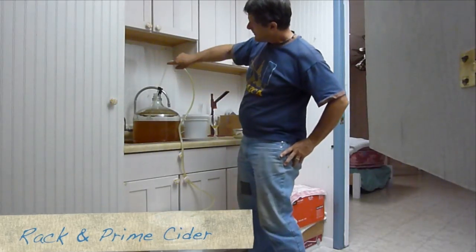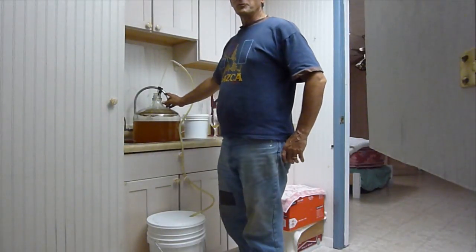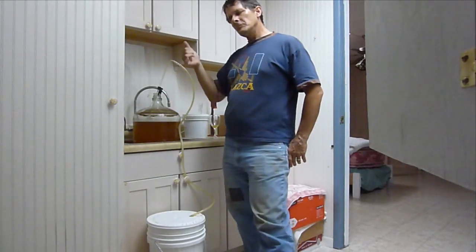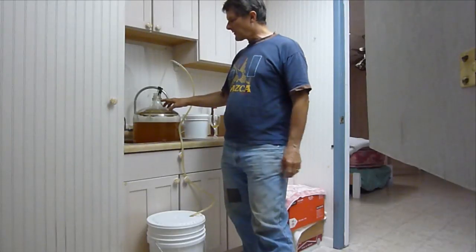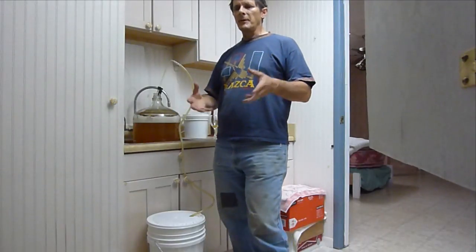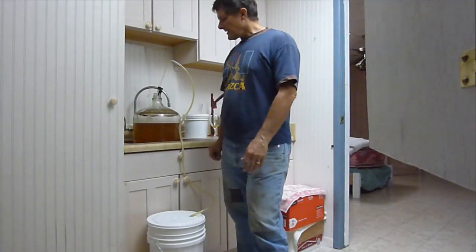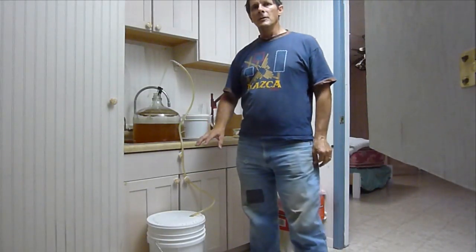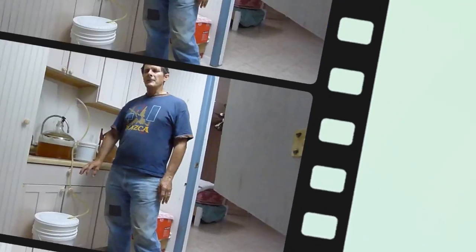The cider is being racked — we're racking it out this tube into another bucket. I have a little clip I bought from the homebrew store which is very handy because the tube is hard to handle without it. You also want to keep it off the bottom of the fermentation tank to avoid picking up the sediment, so we get nice clear brew. We'll transfer it into this bucket, add the priming sugar, and then go ahead and bottle it.